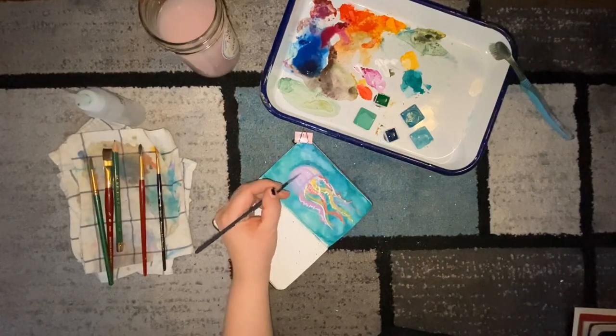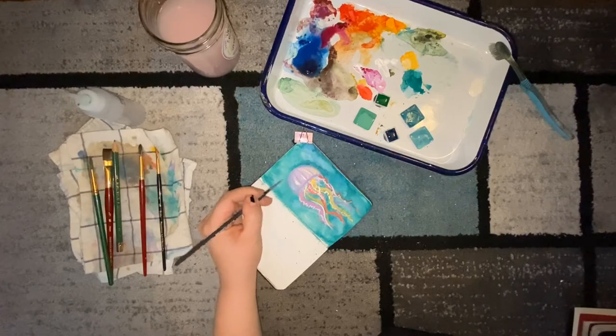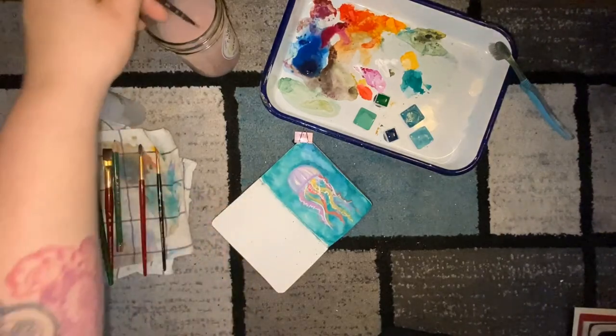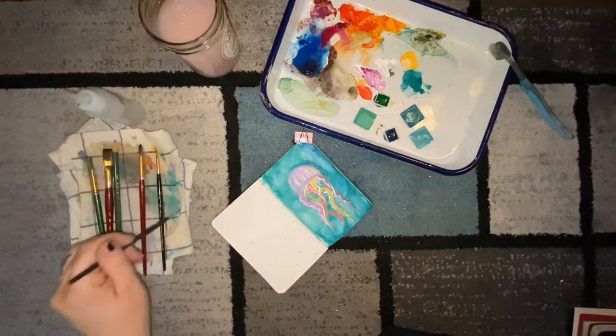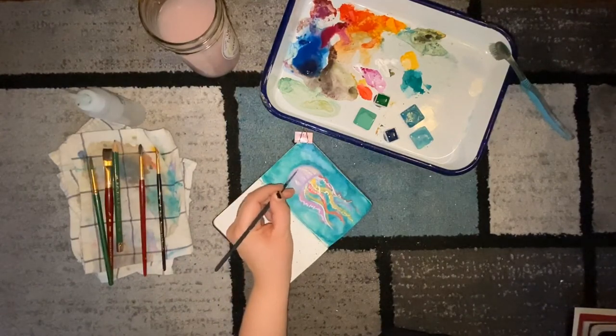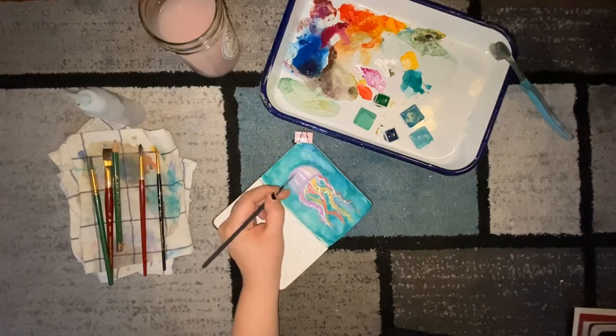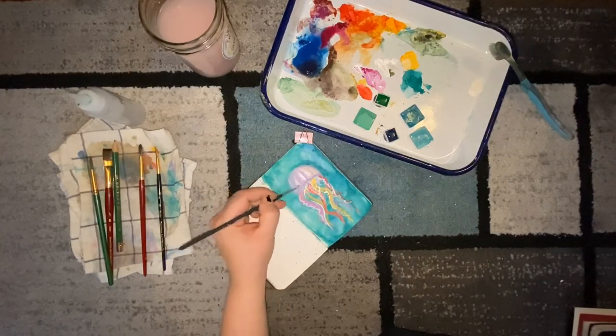With some leftover white and water on my brush I'm going to do some highlights on my jellyfish. This helps give a little shine to the parts of the jellyfish that are supposed to look more forward or popped out. White with a little bit of yellow in it is a nice highlight color to contrast the pinks on the dome of the jellyfish.